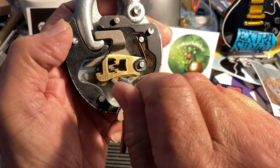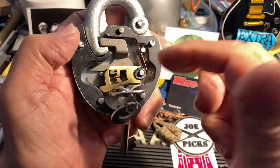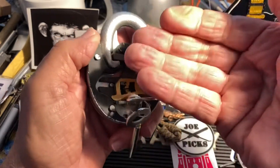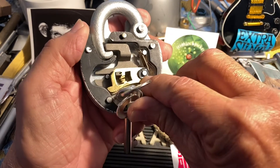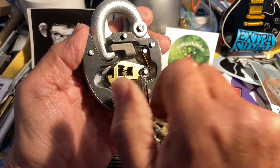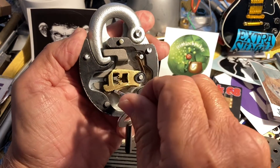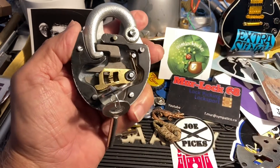No wonder I couldn't pick it. I've not been able to pick it in this state even being able to watch it. The issue is that when there's no cover on it, the levers can work up a little bit as you're picking. With this retainer they tend to stay down, but when you're picking freeform the levers work up and get out of whack.